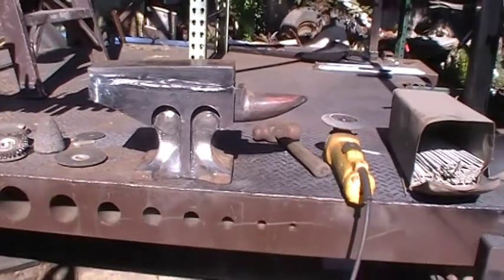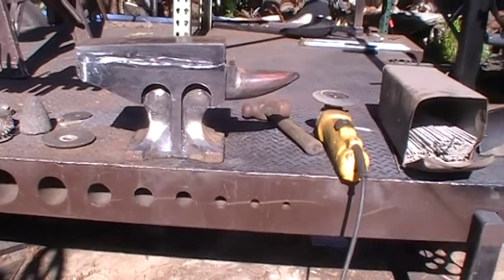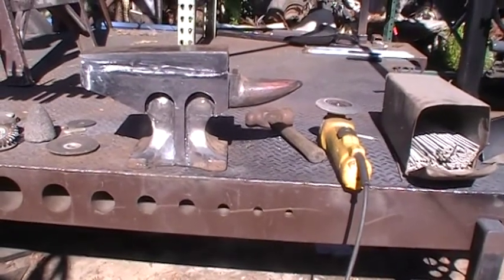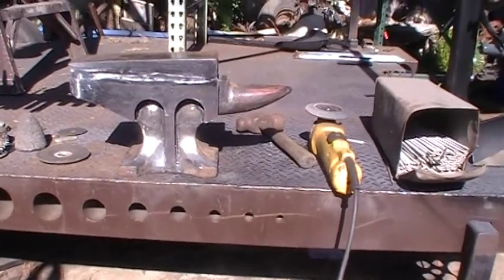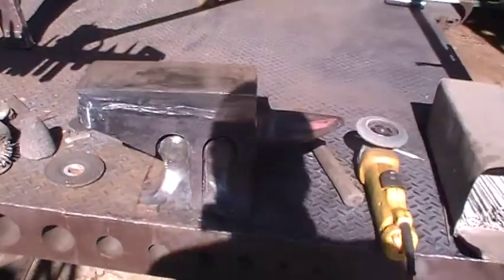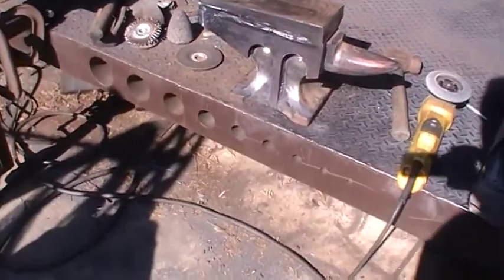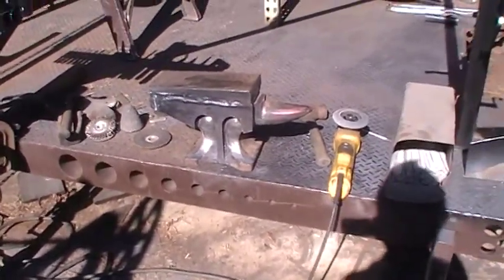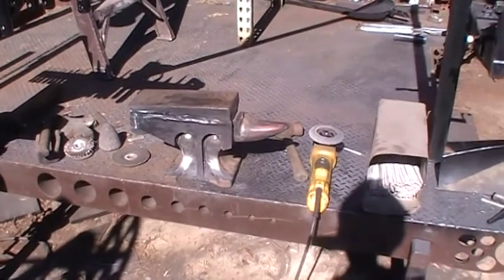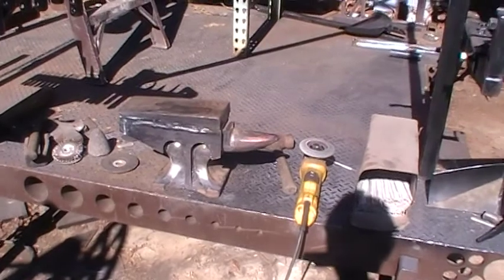What do you think? I think it looks better than just being a poor old Harbor Freight anvil. And with that forklift fork on top, I can actually do some work with it. Apparently I've got more time than sense out here, putting all this welding and grinding on this crazy little piece of steel.